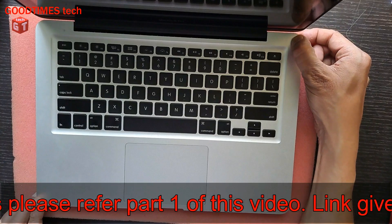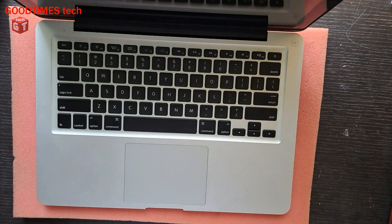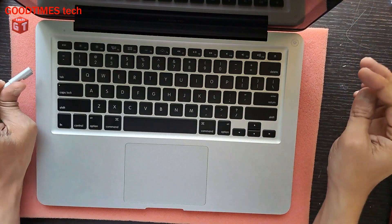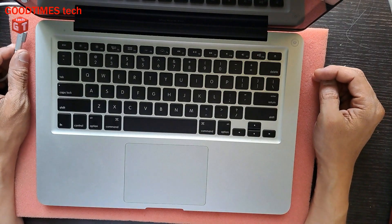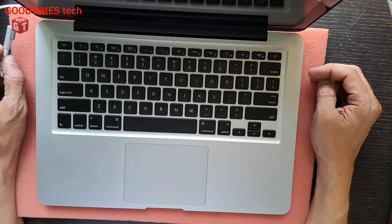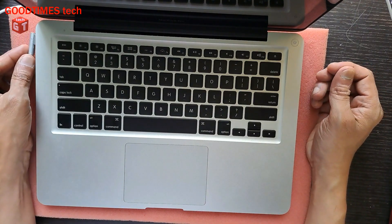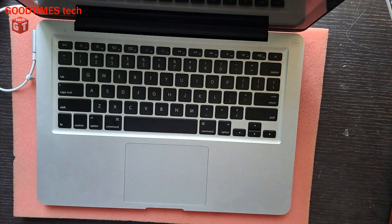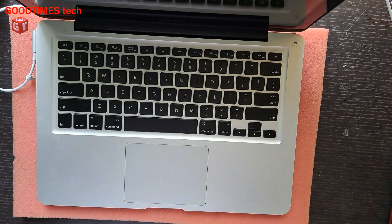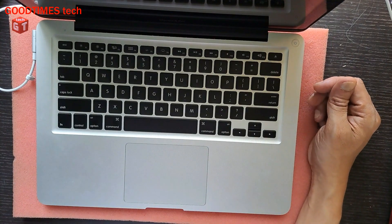It switches on only with the adapter — when we connect the power source AC mains via adapter, then only the laptop will boot and start. The battery doesn't even charge. Here I can see when I connect the adapter and switch on, the laptop boots — as you can see, the laptop starts.